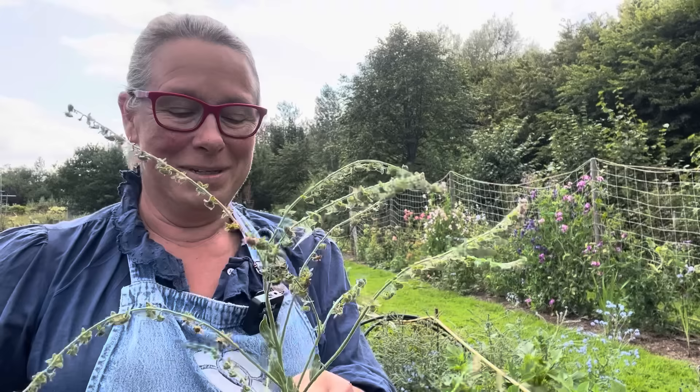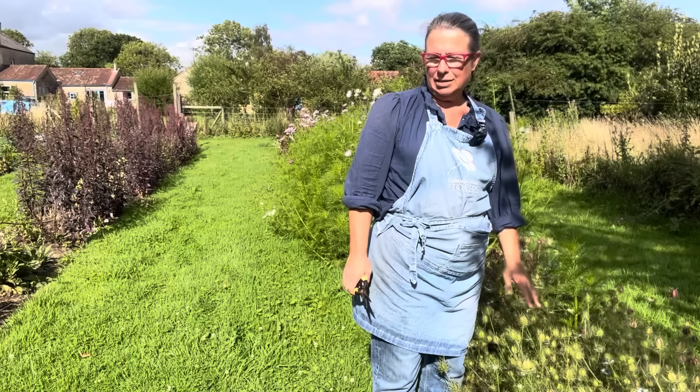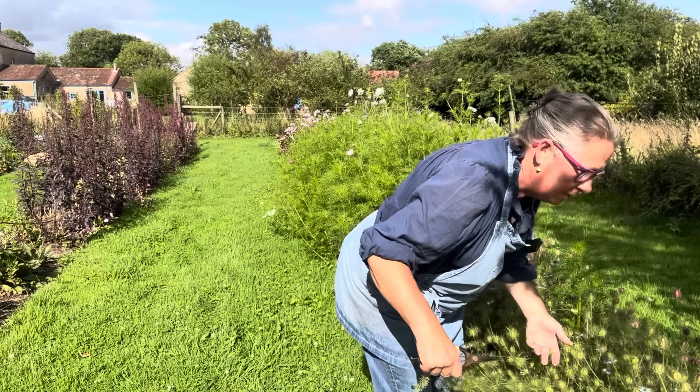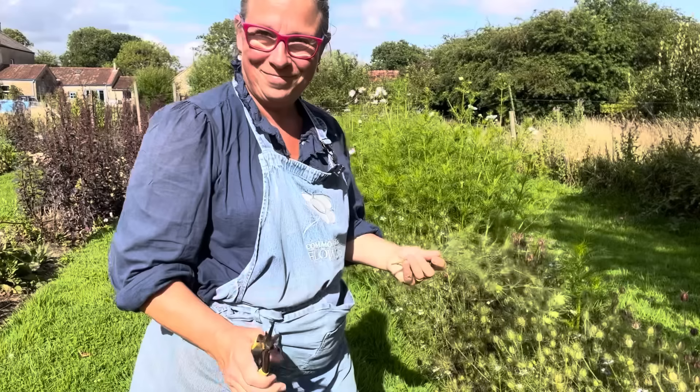Here I've got masses and masses of nigella seed heads. I tend to use nigella more as seed heads than as fresh flowers in my floristry. If you cut them when they're like this — still with a bit of green — they dry with a bit of green. So this is the exact moment to cut them, get them into the house, hang them up, and imagine those in your autumn and winter wreaths.